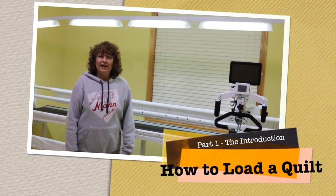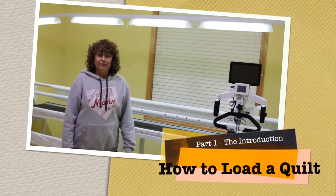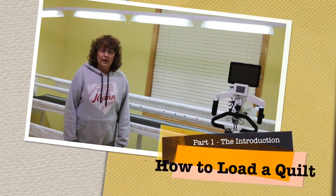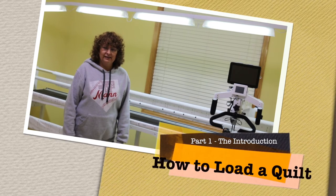Hi, have you ever wondered how to successfully load a long arm quilting machine and get it ready to quilt? Today, I'm going to show you how to load the quilt and how to get the quilt machine ready to quilt before the quilting actually begins.